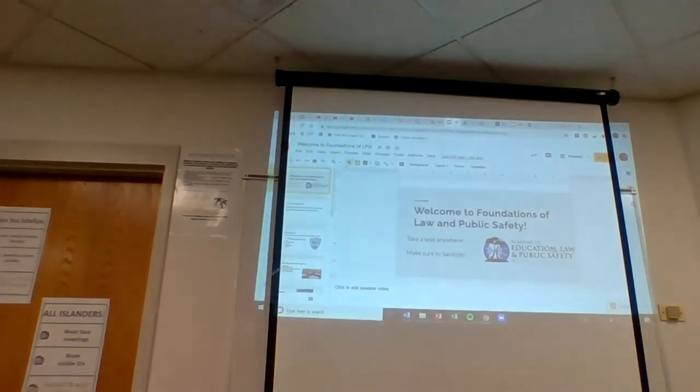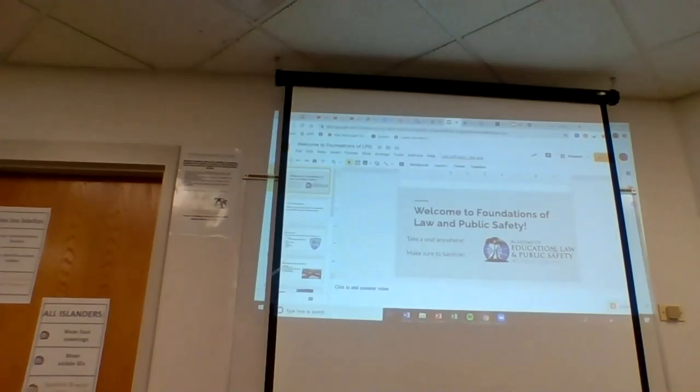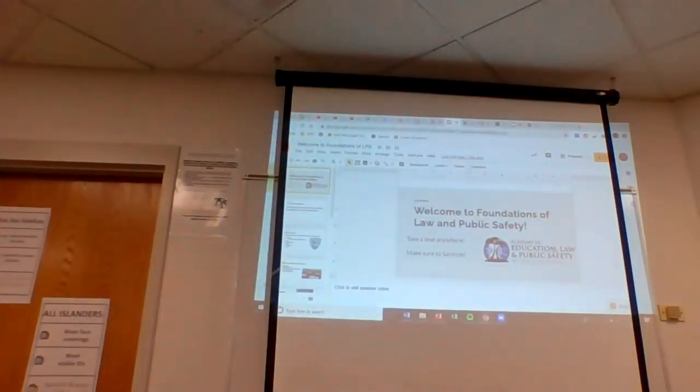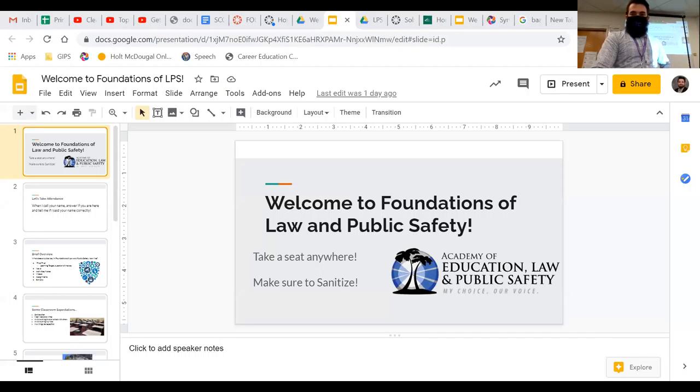For bathroom passes, we're not going to use the physical passes. If you need to go, ask me and I'll write you a paper pass so you can throw it away — that way not everyone's handling the same passes. If you leave the classroom, wash your hands. That should be a given. Also sanitize in and sanitize out when you leave. I know you've heard this over and over, so I don't want to be a broken record — that's just the baseline.